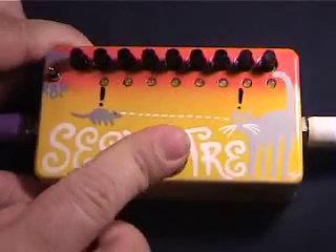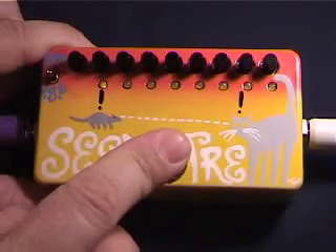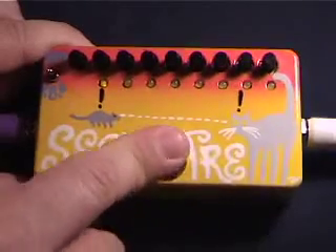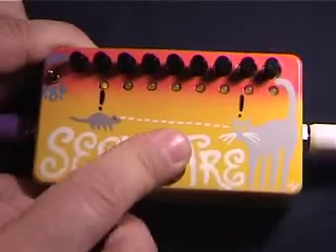Now when I stop it, it goes to 1 and waits, and I can start it on any beat. This one's on 1. Here's on and.